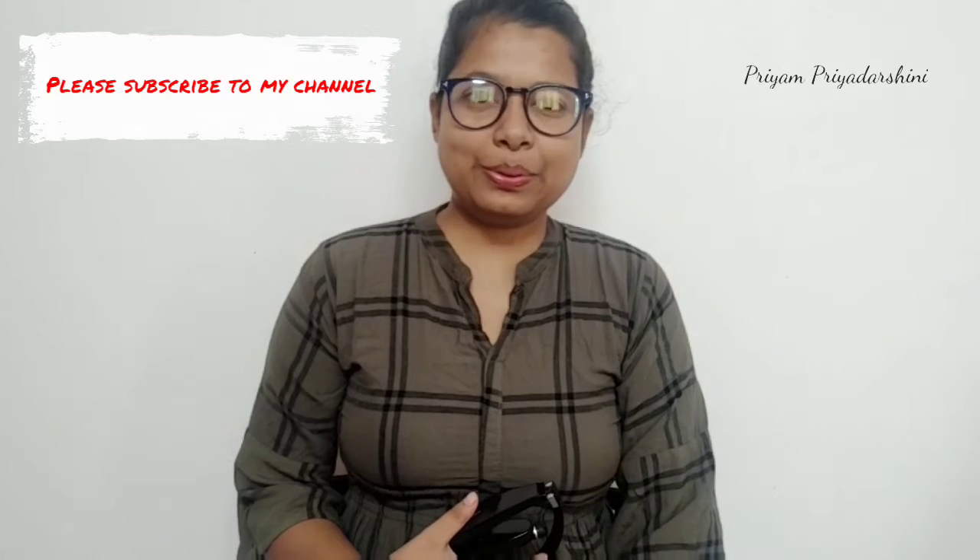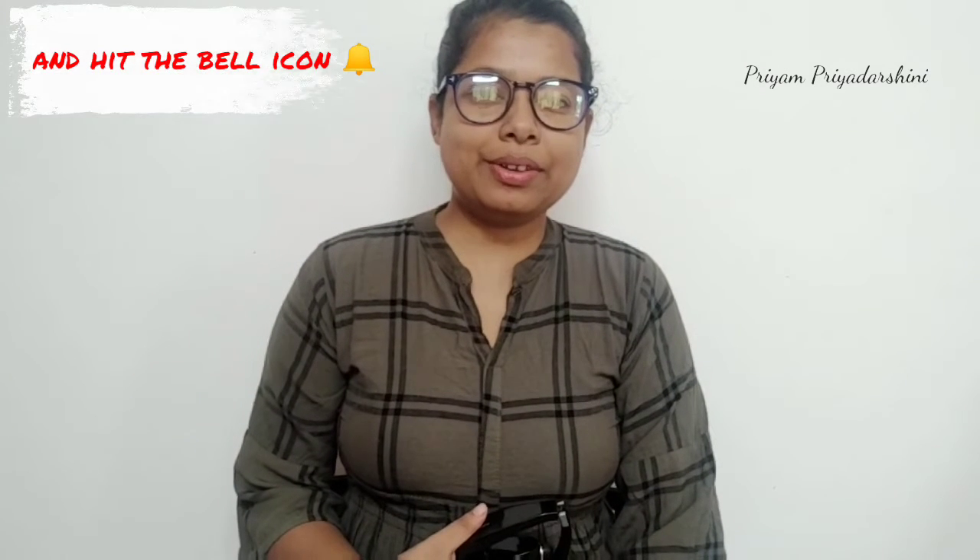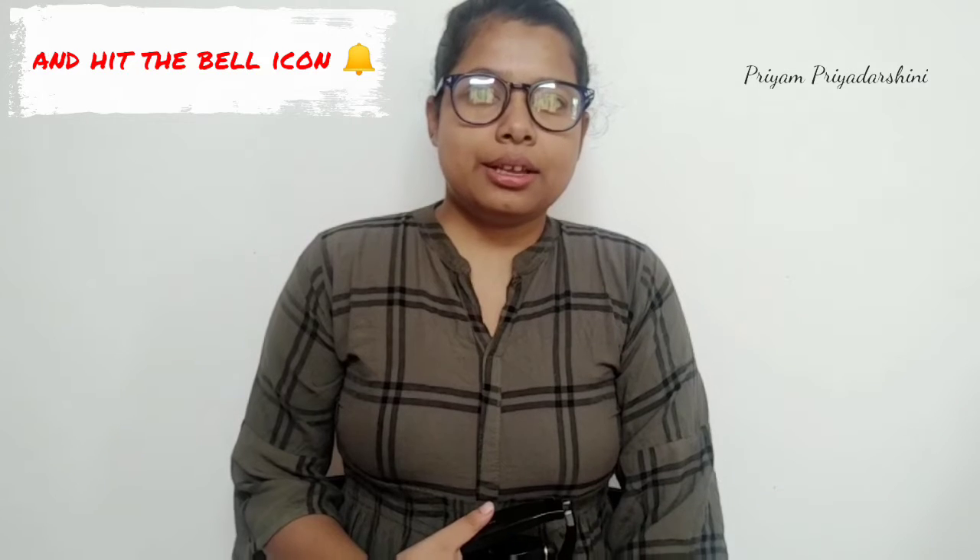Hello everyone, welcome to our channel. Today we have a no-fire, no-bake recipe, and this is a base sandwich recipe that you can enjoy. If you like, share and comment — please subscribe to our channel and hit the bell icon. So let's take a look at this recipe.